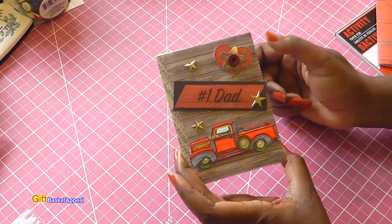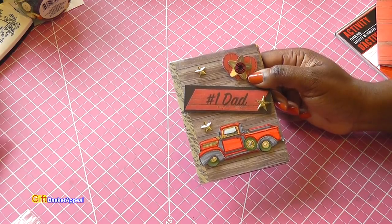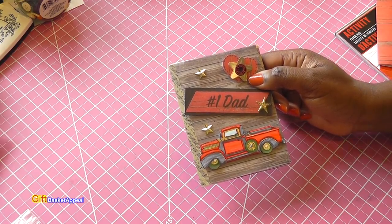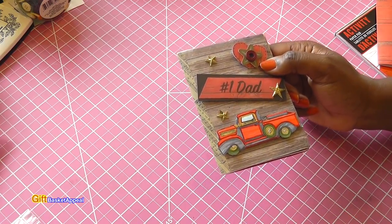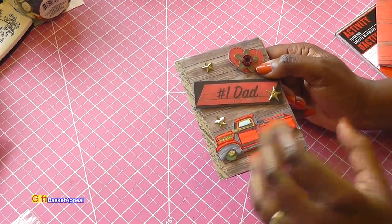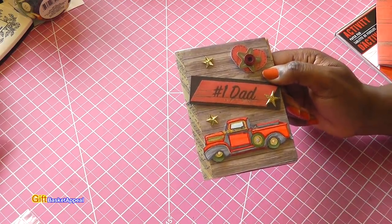Don't forget to join us over at my Gift Basket Appeal Crafters group — we're having a fun time inspiring and uplifting each other. You can go there and share your work, share pictures of things you've made. If you've made something similar and want to show us how you did it, head over to the group — we'd love to see it. I'll see you real soon, bye!